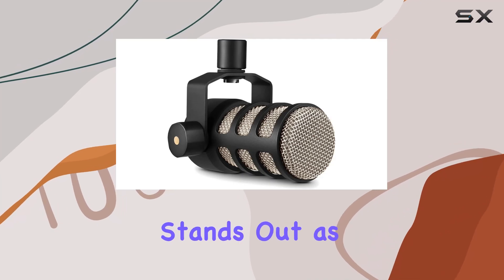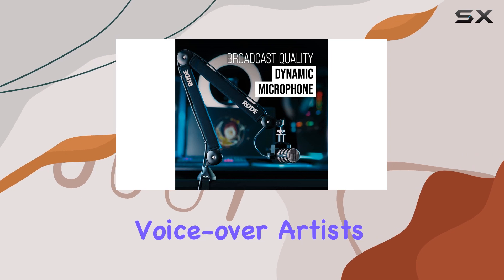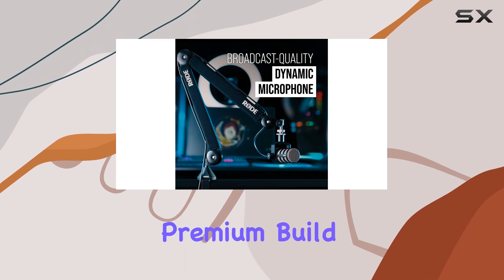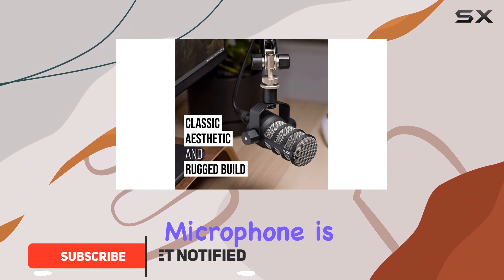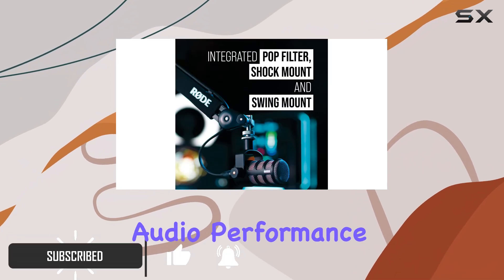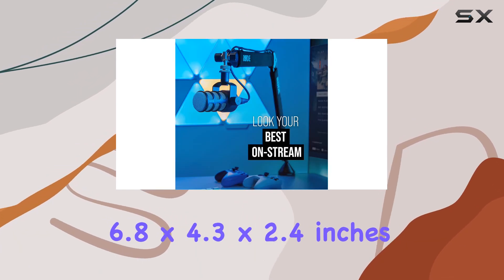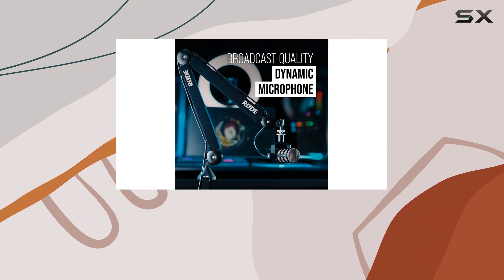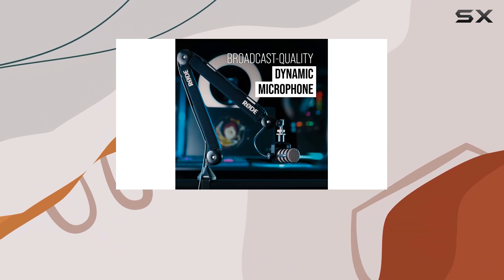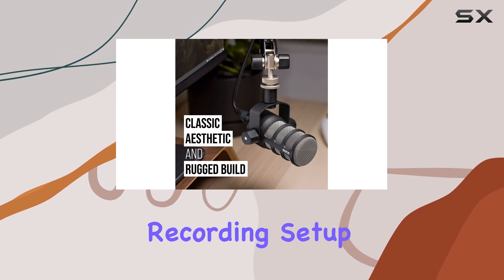The Rode PodMic stands out as an exceptional choice for serious podcasters and voiceover artists alike. With its premium build quality and fantastic sound, this condenser microphone is designed to deliver outstanding audio performance without breaking the bank. Measuring 6.8 x 4.3 x 2.4 inches, the PodMic features a cardioid pickup pattern that effectively isolates your voice, making it a valuable asset for any recording setup.